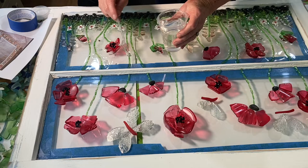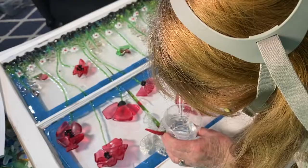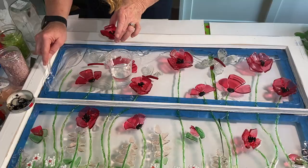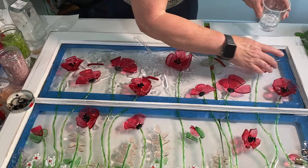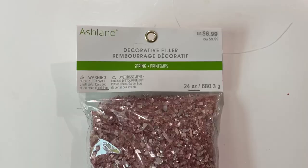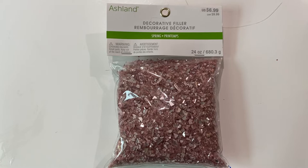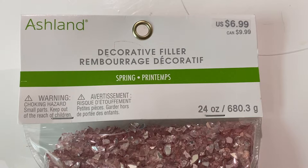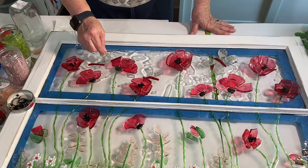I started putting the resin on the top part of the window, going around the perimeter first. They say it's self-leveling, but you really have to move it around yourself and make sure it gets into all the crevices and corners. I started putting resin over the butterfly wings and noticed it was too translucent, so I took the Ashland Decorative Filler — it's kind of a pink reflective glass — and sprinkled it over the wings of each of the butterflies. I thought that made it look prettier, plus it made them more visible because they were really disappearing into the background with the resin over them.